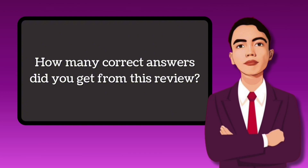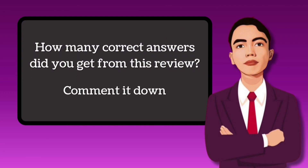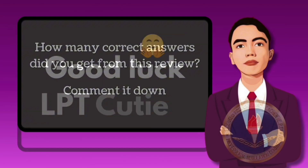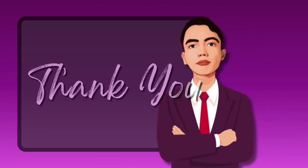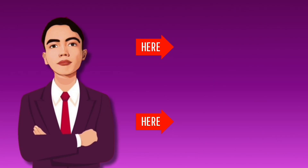How many correct answers did you get from this review? You may share it in the comment box. I hope you got a passing score of 38 and learned as well. Good luck LPT cuties, claim it. Thank you for watching and for your dedication. The next video will appear on screen — click it to watch, or you may choose the playlist for more related videos.